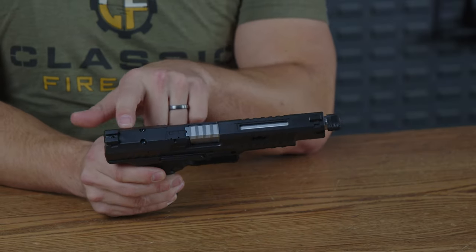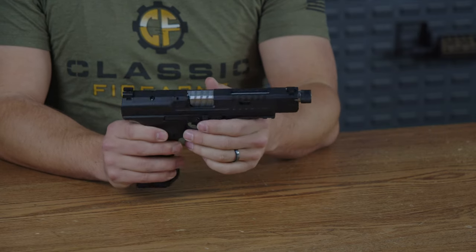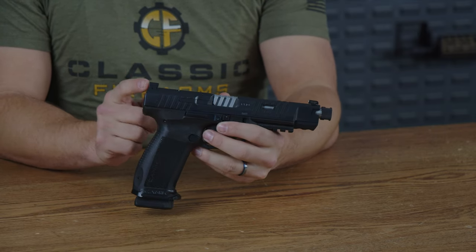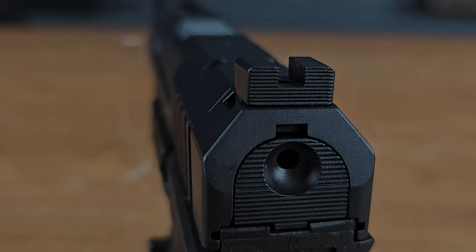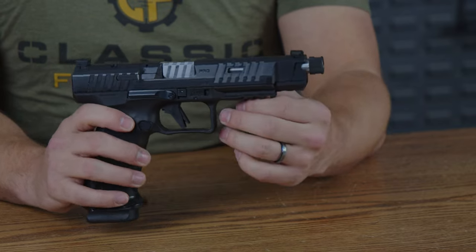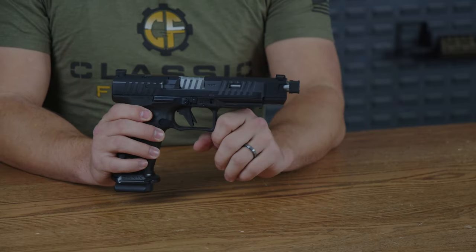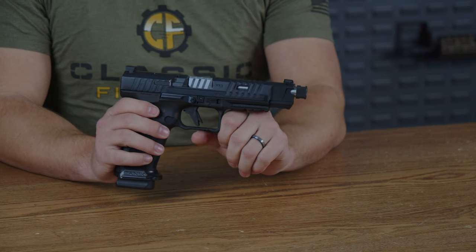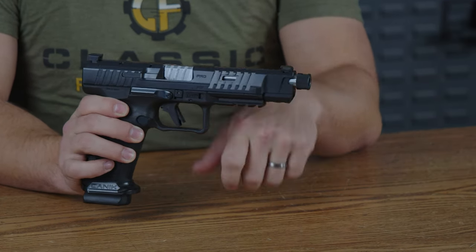Up top, there is an optics cut with extra plates inside of the box. You do get to keep your rear sights, and they are actually pretty high off of the pistol itself, which will allow you to co-witness with most optics you're going to want to put on it. The benefit there is that you get to use your iron sights in case that optic dies. Most optics have around a year of battery life or more, so you shouldn't run into that issue.